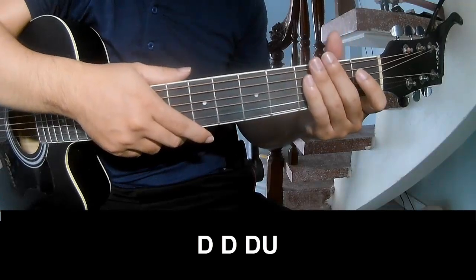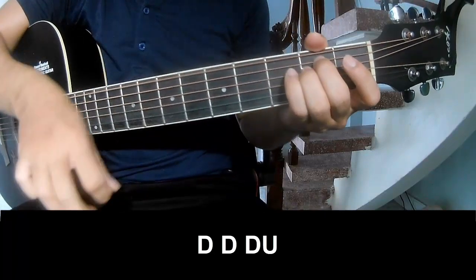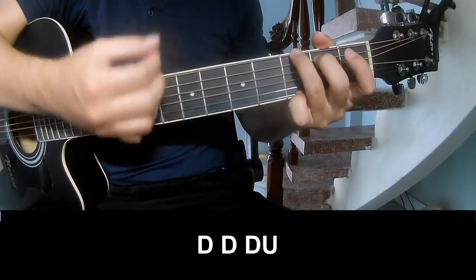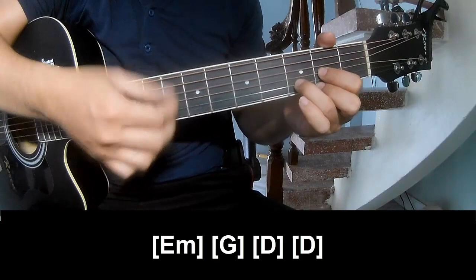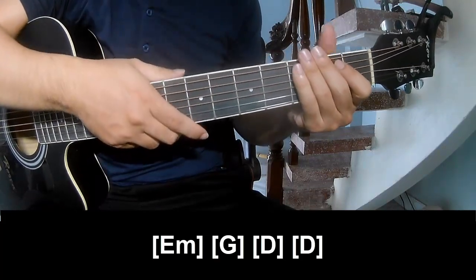The intro ends first, we'll play. And play long: Em, G, D, and D. And the intro ends the same way for the track.